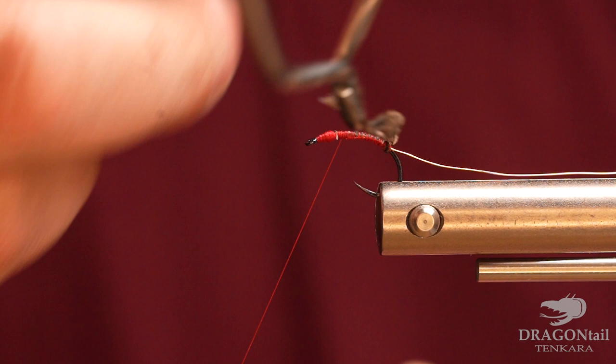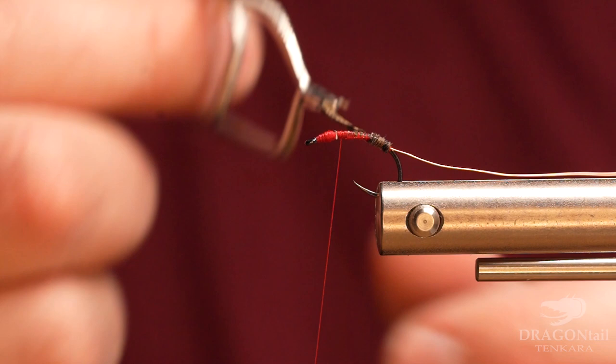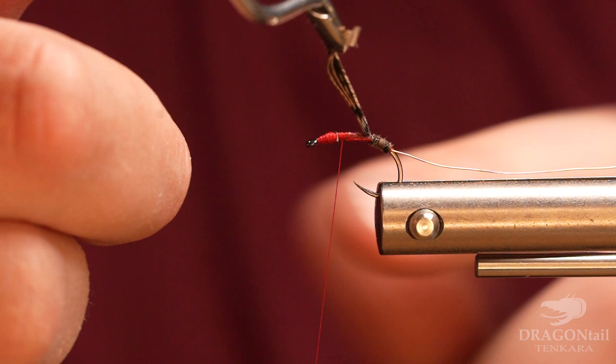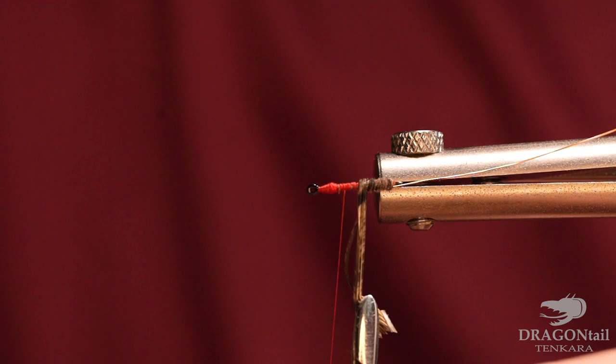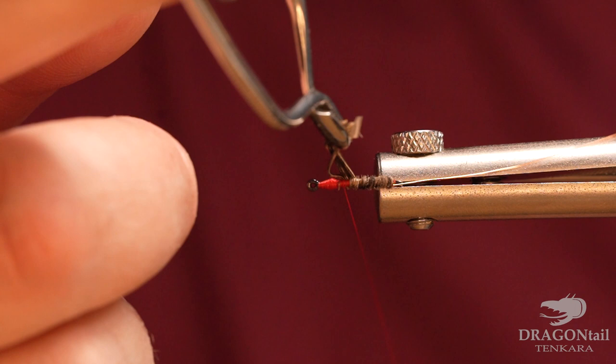Then we're going to take our pheasant tail and wrap that. Just don't pull it too tight — you don't want to break it. Sometimes when you're wrapping there's not a lot of room between your thread and your hook point, so move it just a bit forward if you've got a rotating vise. Let's wrap that off.